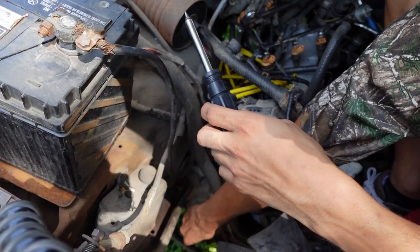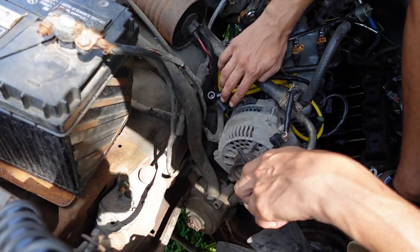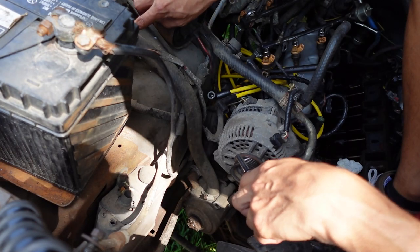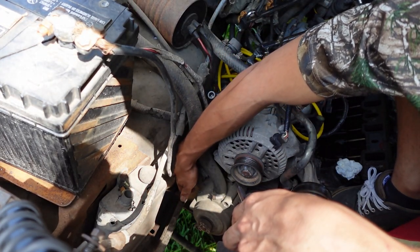The smog pump is loose right down here. I'm going to take off the hose that connects up to this canister thing — we're going to be deleting this also. I'll loosen it down here and then there's another hose on there that I'm going to have to loosen up.